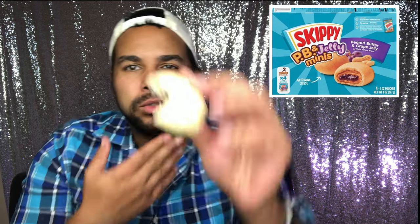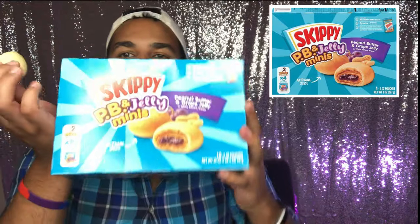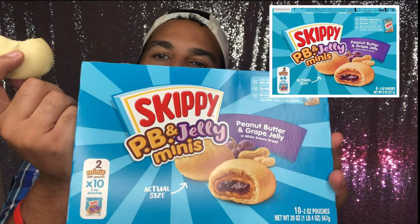Let me bite into the second one so we can do two. Oh God, it's the same. There's a lot of jelly but not that much peanut butter.